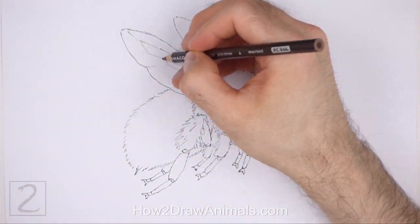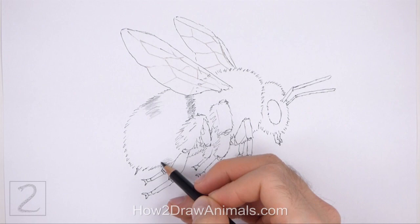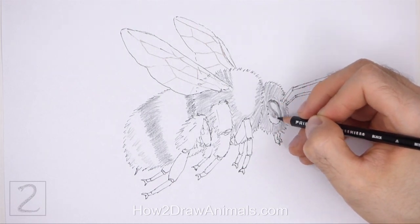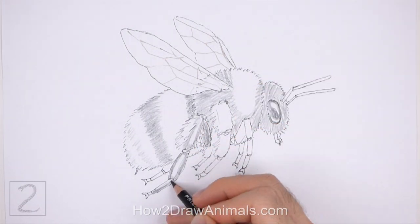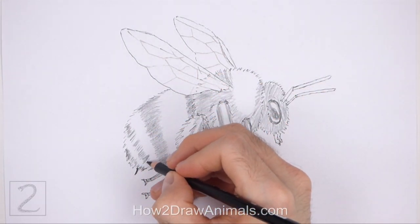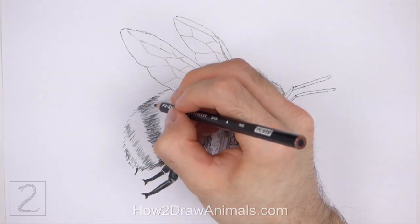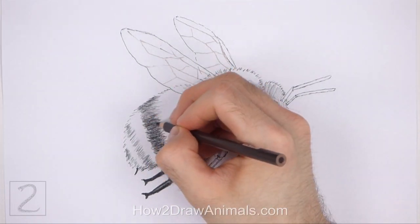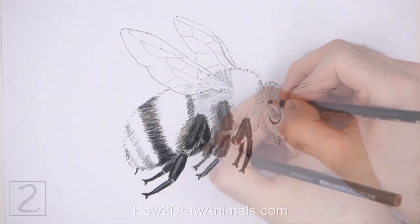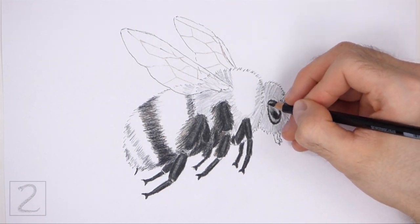And now color your drawing. Using dark brown, draw a series of angled lines inside the wings for the veins. Draw a few stripes across the body using black. Color the head and the eye black too. Leave a thin section on the top part of the eye blank for a highlight. Leave a few sections on the segments of the legs blank for highlights. Use short strokes as you color the body for a furry texture. Color lightly at first and then gradually build up to darker colors — push down very lightly on your pencil to color lightly, then push down harder for darker colors.